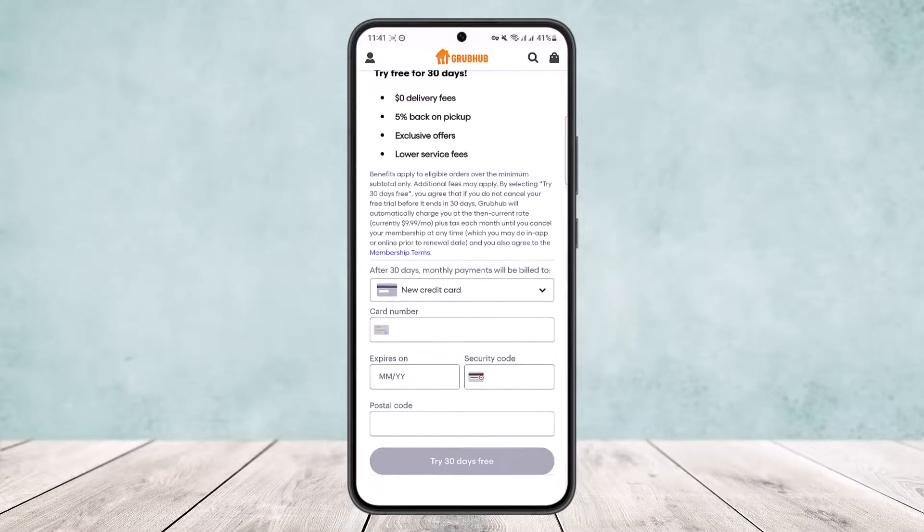In my case I don't have any, so it's prompting me to get a new membership. But if you do have the membership, you'll get an option to cancel membership. Simply tap on the 'Cancel Membership' option and you'll be able to cancel your account.